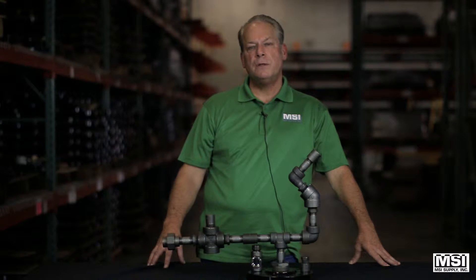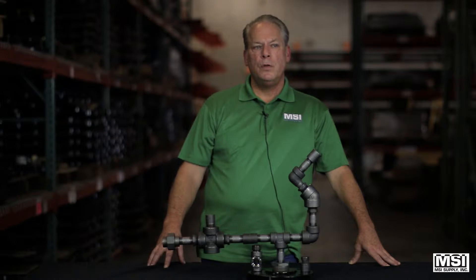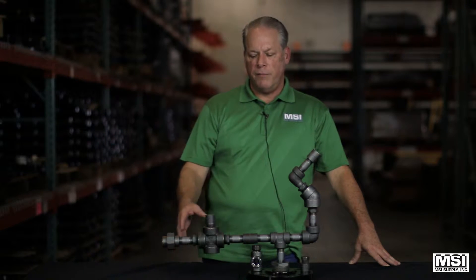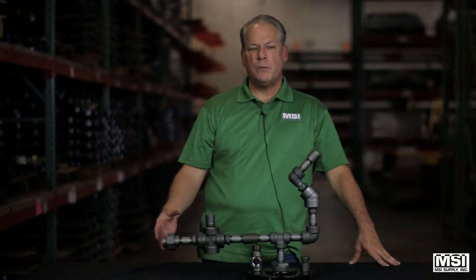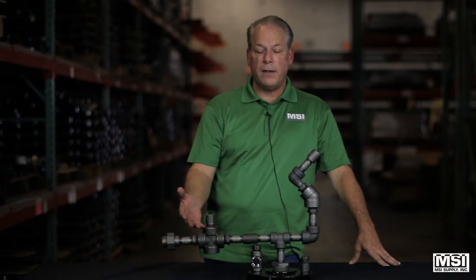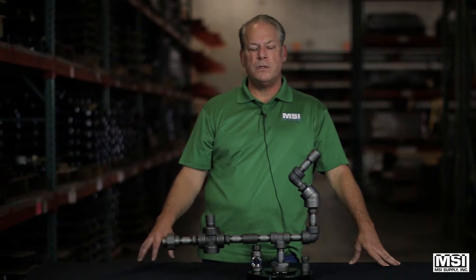In review, to order your forged steel fittings correctly, you will need to know the size and pressure class, the fitting type or shape, and the connection required, plus any finish — being black or galvanized or any other surface coating.